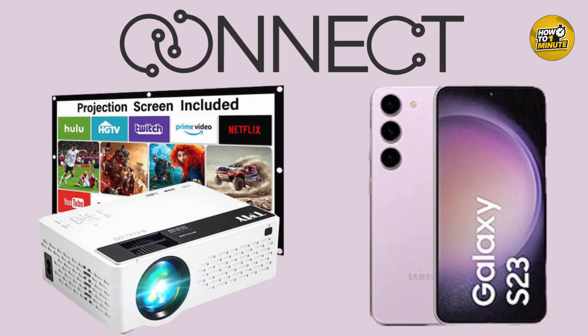Hello everyone, welcome to my video. In this video I will discuss how you can connect a Samsung S23 to a projector. It's very quick and easy, so let's not waste any more time and dive into the video.